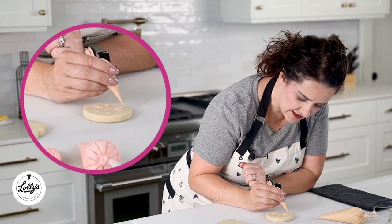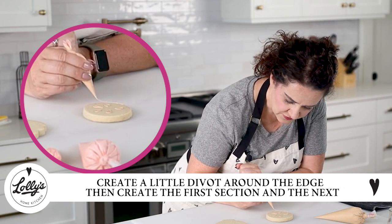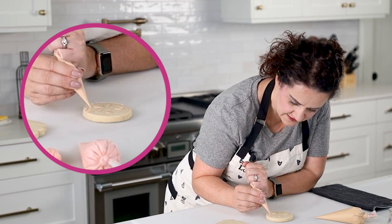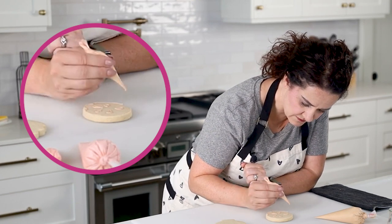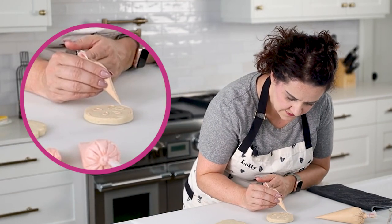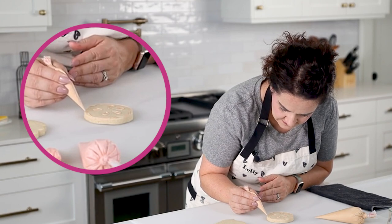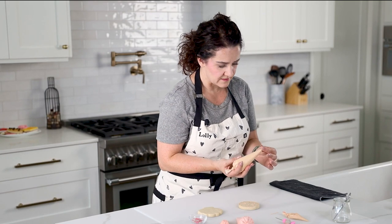Around the edge I want to create a little divot, then go ahead and create that first section, go in and create the next one — they don't have to be exact. That's the third one, and feel free to rotate your cookie as you go. And then around — awesome! Okay the outline is done.